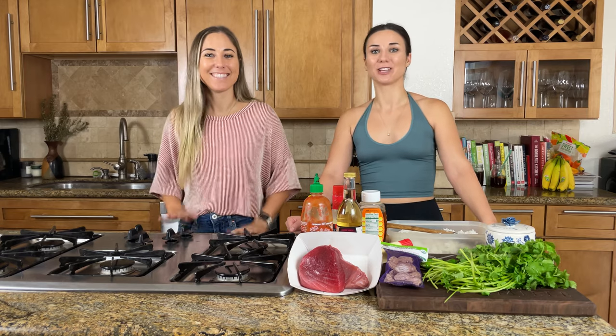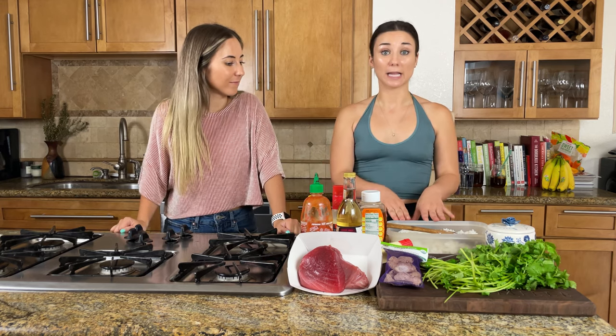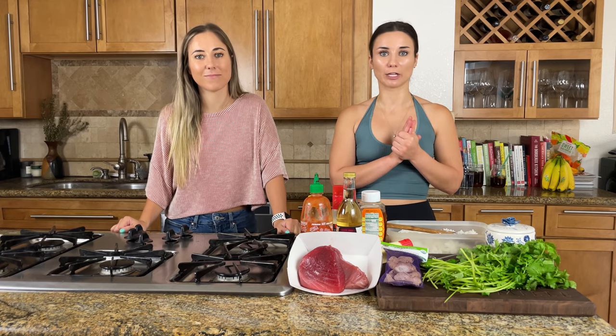Welcome back everybody! We are super excited for this video today. It's something that we order and love when we can find it gluten-free at a sushi restaurant. I have ordered it at way too expensive a price for what it is. We're super excited to show you how to make spicy tuna crispy rice today. We want to get one step out of the way right off the bat — the rice — so we're going to start making seasoned rice and stick it in the fridge right away.